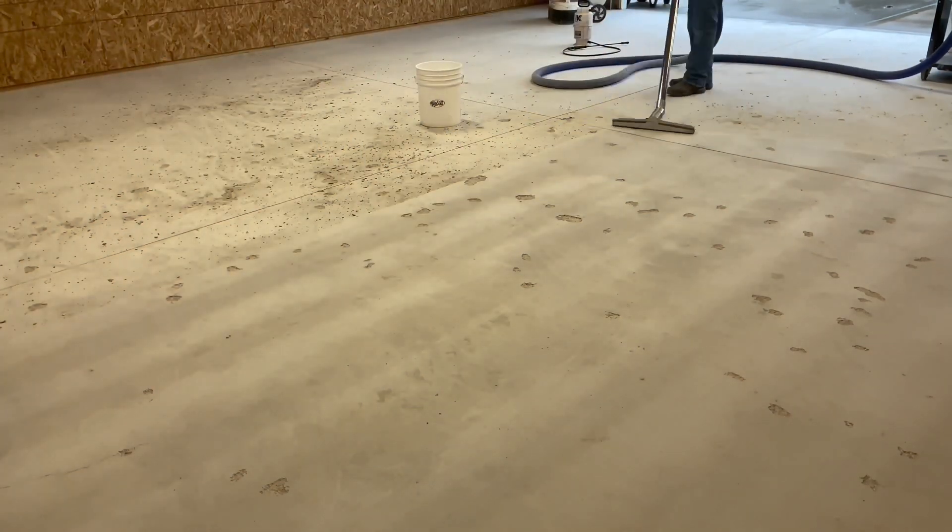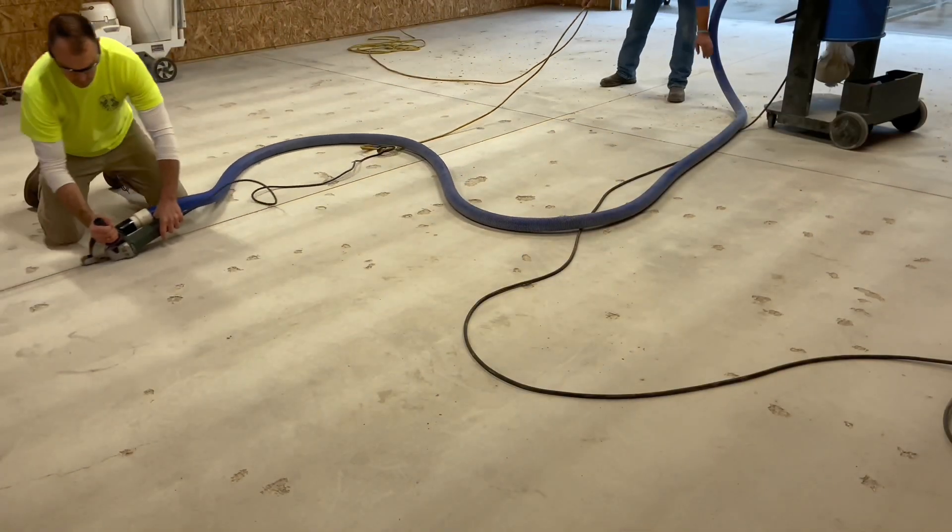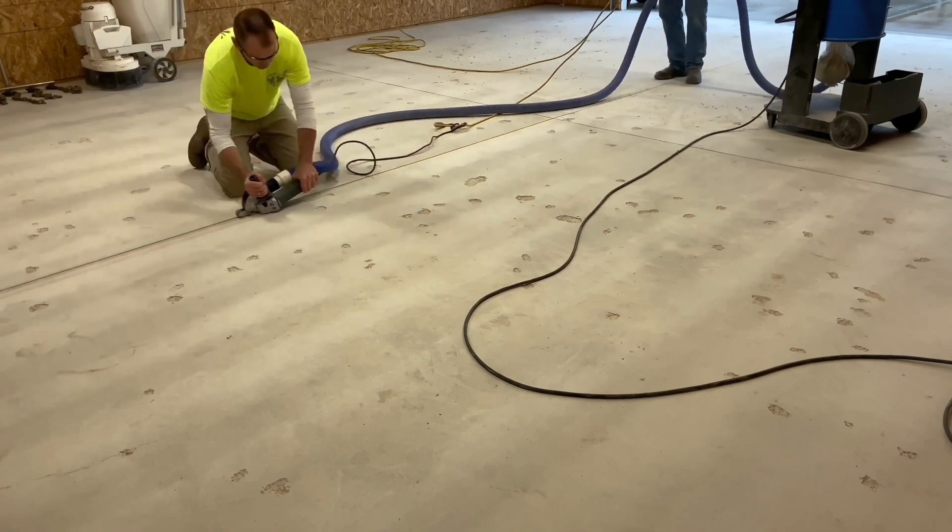After meticulously inspecting the slab, Josh preps the joints as well as exposing all of the hollow spots for a chemical solution.